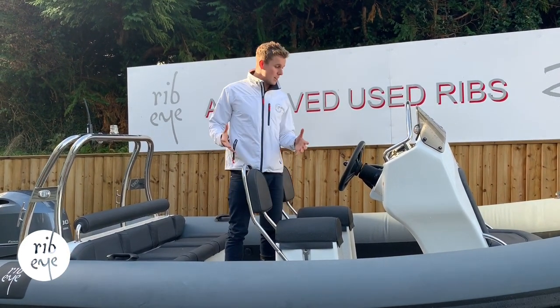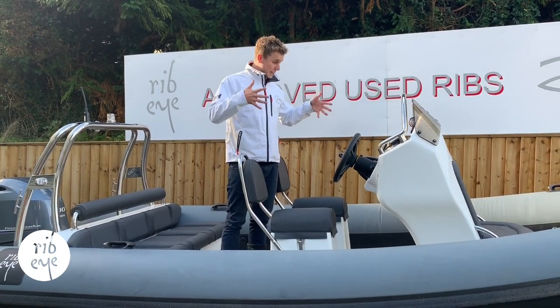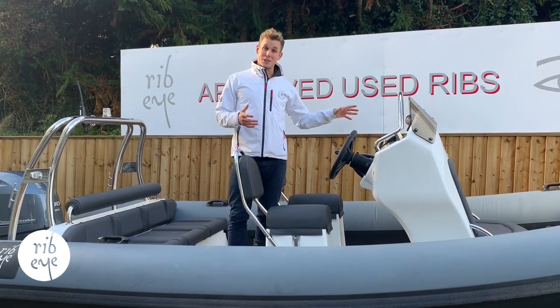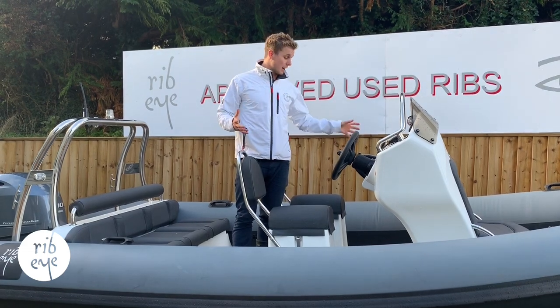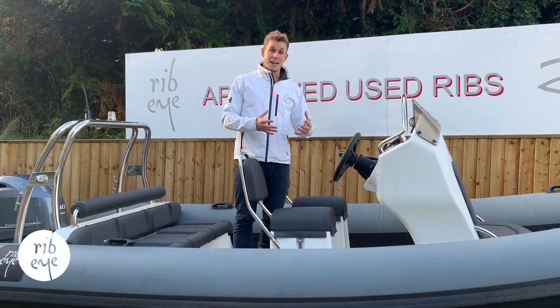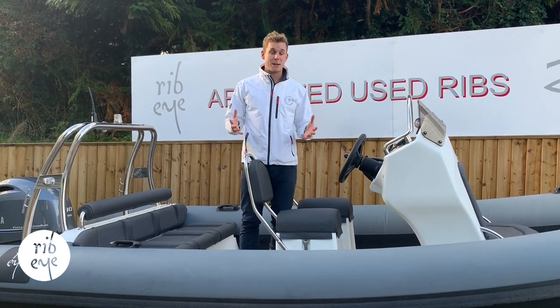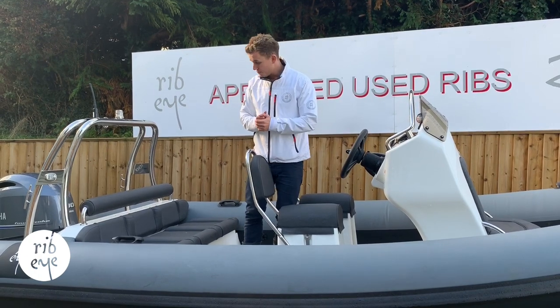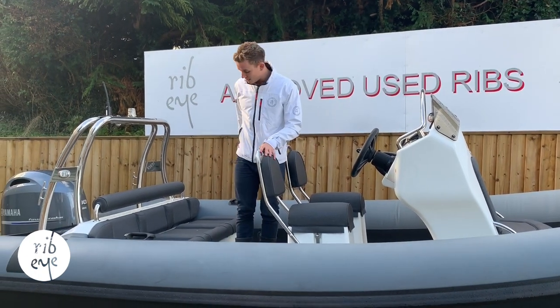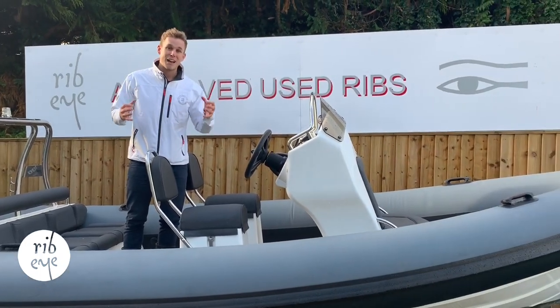It's got a synthetic teak decking, which really lifts the overall finish of the boat when you're in it looking down. There's a VHF on the dash, your Yamaha engine gauges and a glove box. There is space for a GPS to be fitted. And like with any used approved Rib-Eye, we could also fit some low level LED deck lighting or perhaps a stereo system. But with the two single jockey seats, three person half bench seat and some seating in the bow, this really is a user friendly family leisure boat.